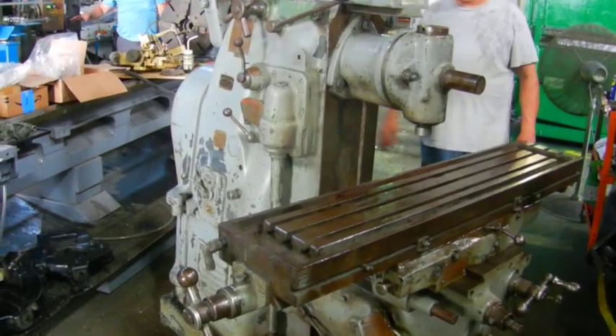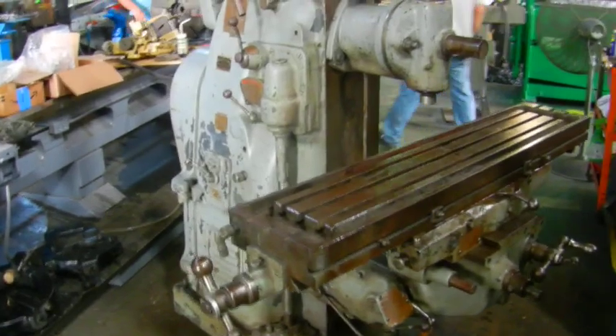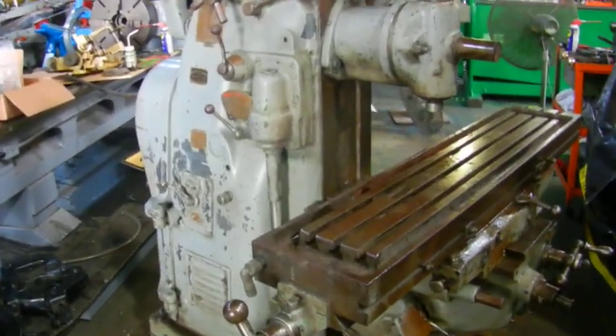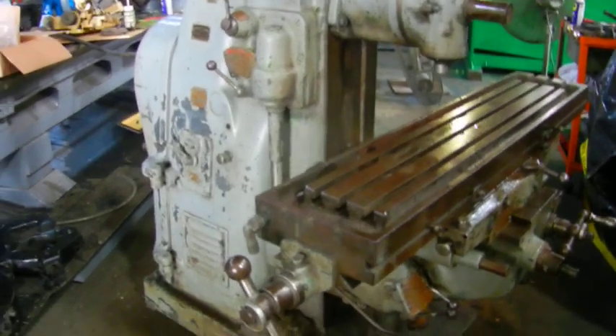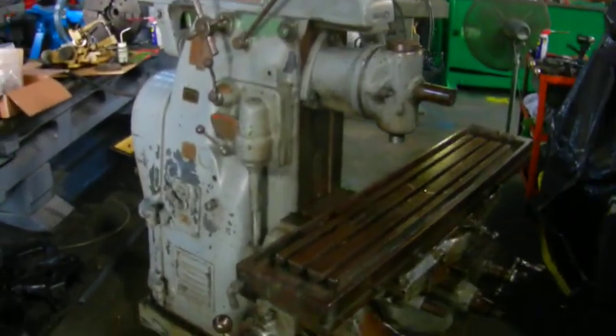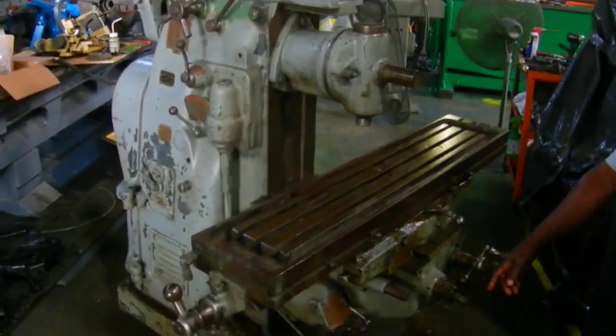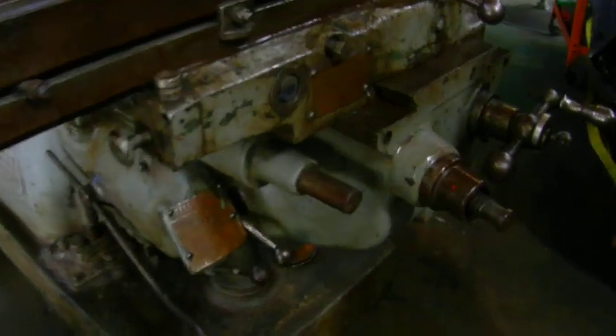And go. Here we got a Cincinnati number two horizontal milling machine with a vertical head attachment. Turn it on now. We got it feeding downward right now.